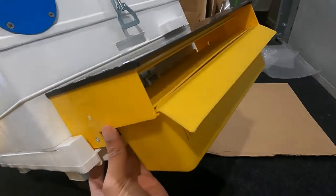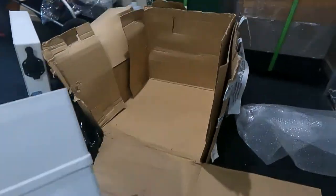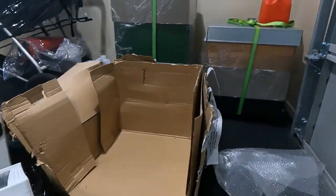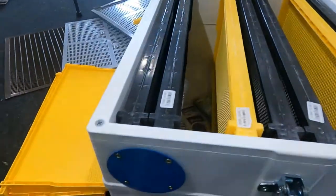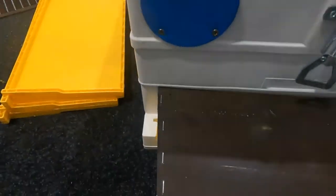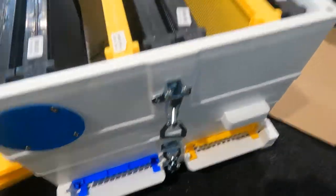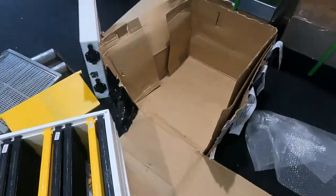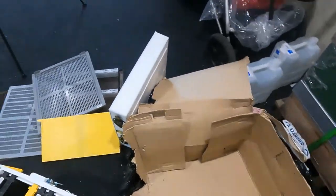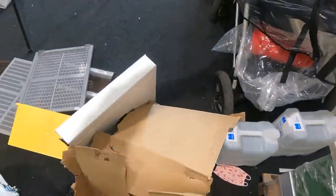You can use this on your standard Langstroth hive as well. You just need to lift it up so moisture doesn't build up and cause the pollen to go mouldy.